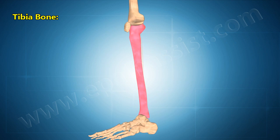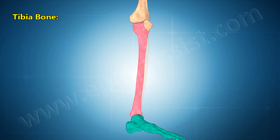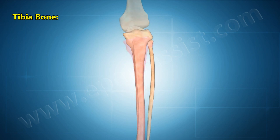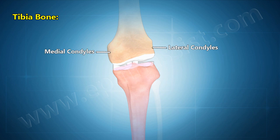The tibia is located in the lower leg medial to the fibula, distal to the femur, and proximal to the talus of the foot. The proximal end is roughly flat, with smooth concave medial and lateral condyles forming the knee joint with the femur.